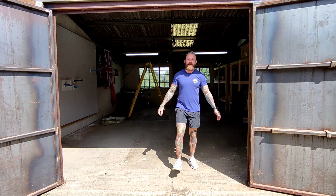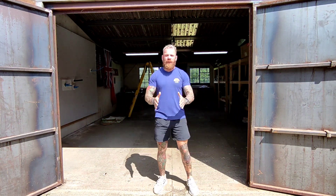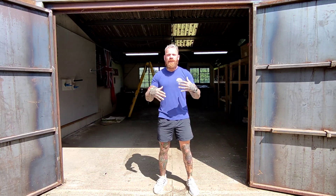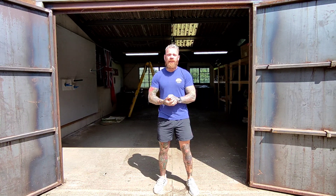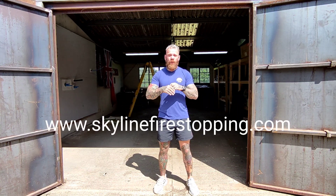Thanks for watching. I know that was pretty brief — we're going to make more videos like this going into more detail in the future. But if you need any help or advice with fire stopping, please feel free to visit our website via the link below or give us a call.